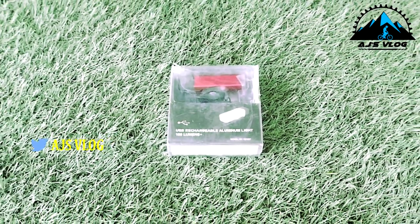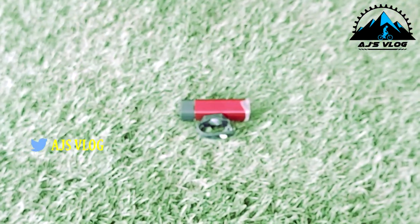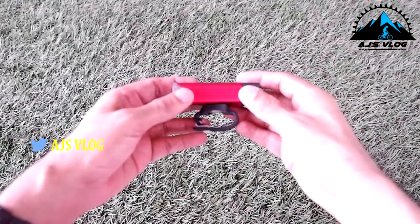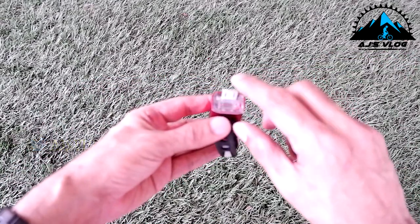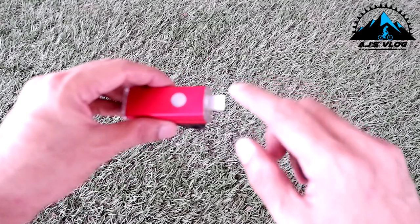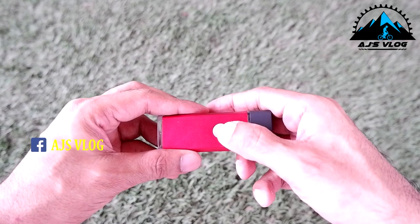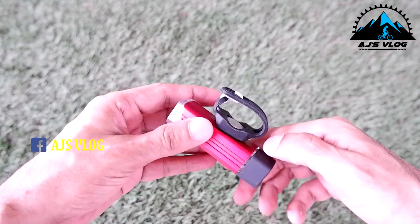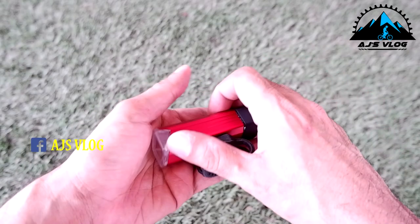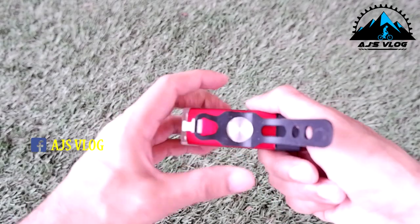Next up, another nice small compact light. This comes with an integrated USB charger, so you can plug it in directly to any wall charger or your computer to charge it. There's a switch on top and this also has a single LED lens in front.